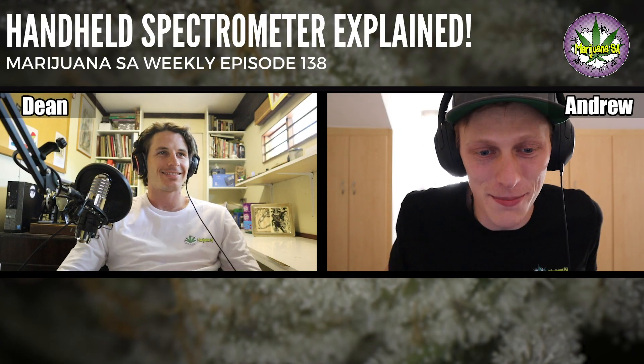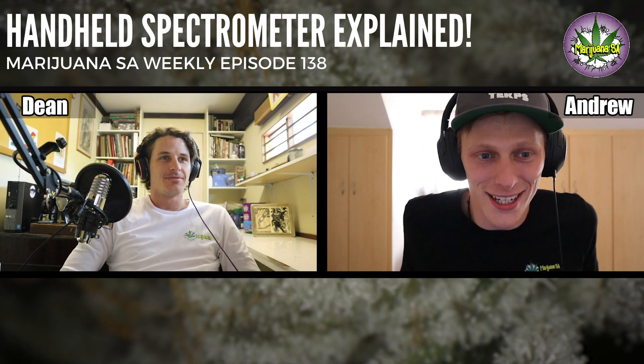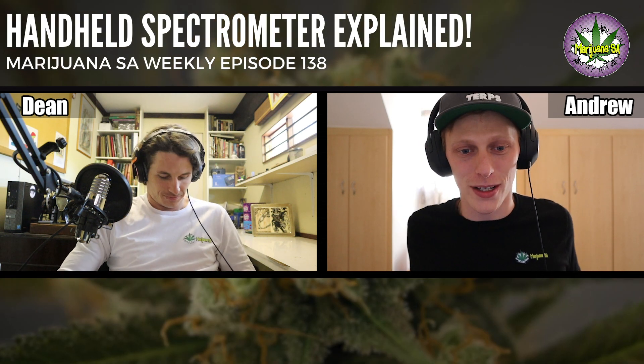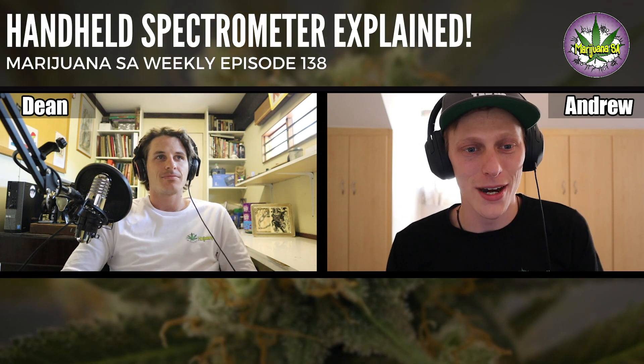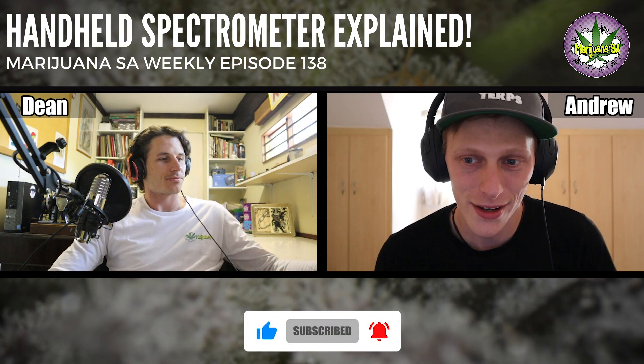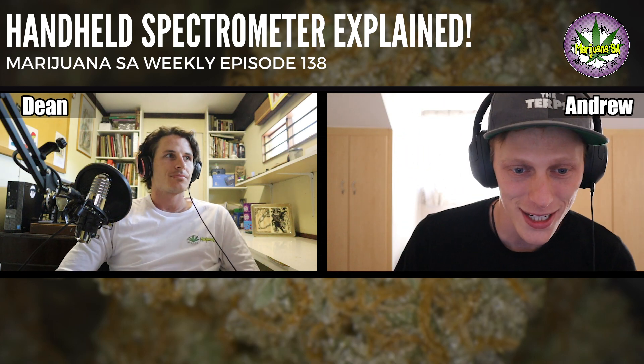Yo yo yo guys, what is up! Welcome back to another episode of Marijuana Say Weekly. It's me and Dean here today to give you some grow tips. Thank you so much for the support on our grow store over the last few weeks, and hope you're all having a very merry season. Today we have some interesting guests coming along and we'll dive into it a little bit more, but first I want to ask Dean a question.